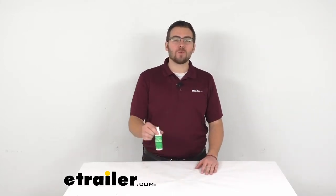Hey everybody, welcome to eTrailer.com. I'm Bobby and today we're taking a look at Coghlans waterproofing seam seal.